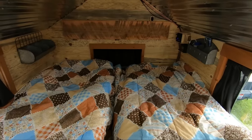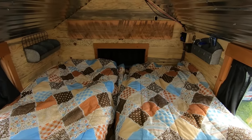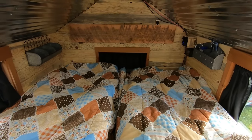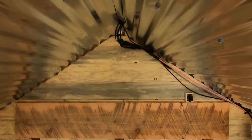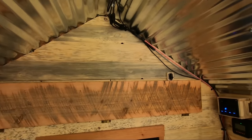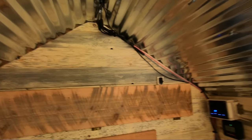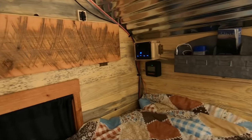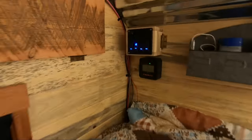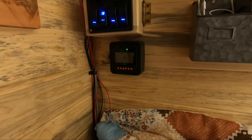50-gallon water tank, so plenty of water. We did six-inch memory foam which is more than enough — very comfortable. I still need to do a piece of trim on the wiring coming in from the solar panels. I left it accessible instead of burying it in the walls; I'm just going to put a piece of trim over that so I can access it if I decide I need to change anything.